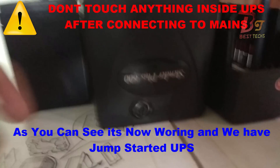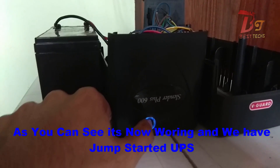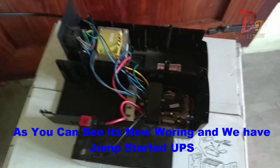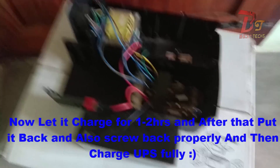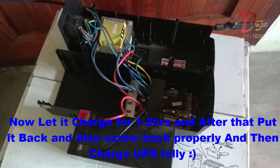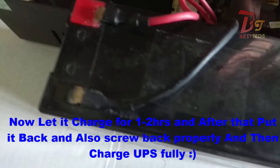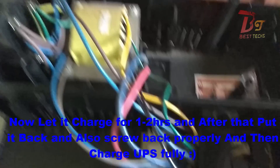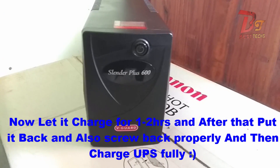Now let's try pushing this button. And as you can hear and see, the light has changed and you can hear the sound. So we have successfully fixed the dead UPS. Now let it charge for a few hours, and after that you can remove it from the power source, put the battery back, and put back the screws. Then you can charge it until the battery gets full and use it normally.